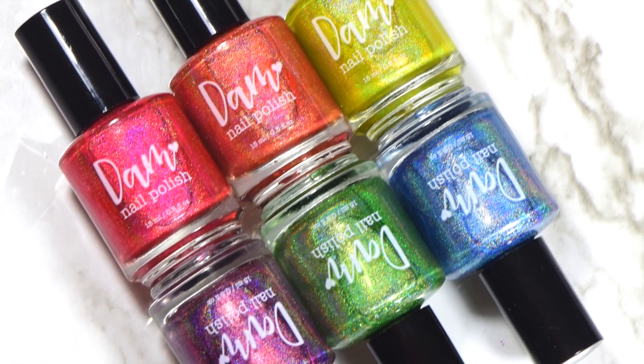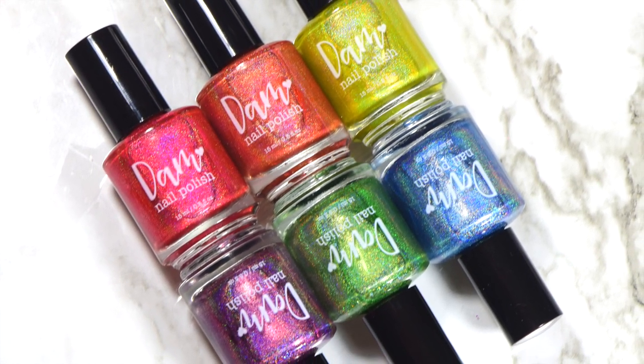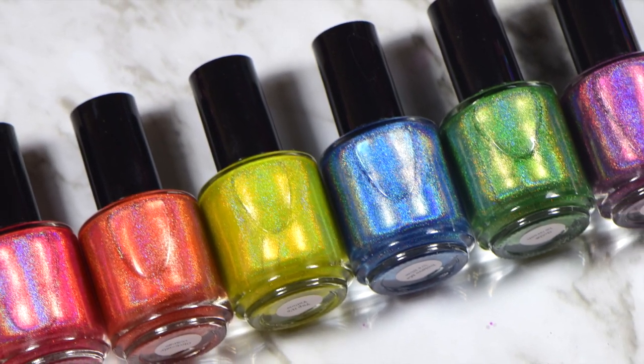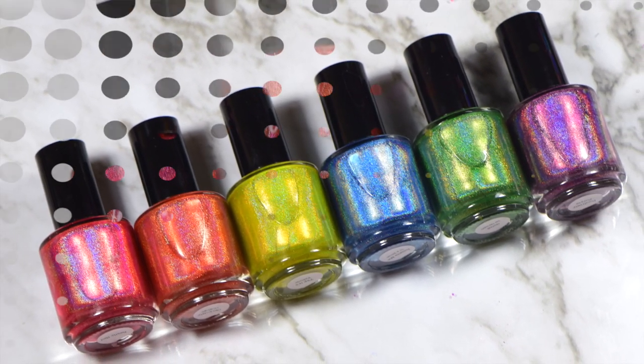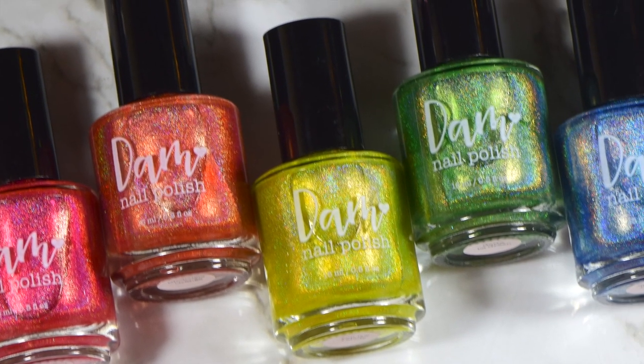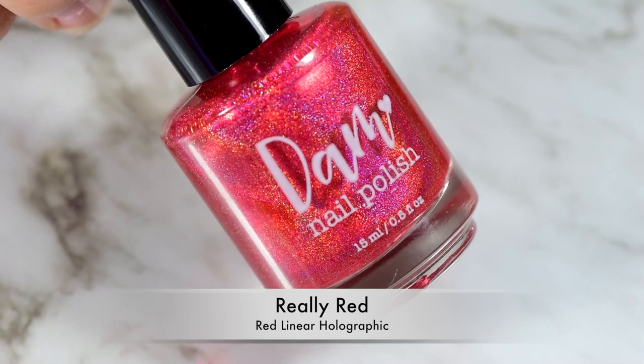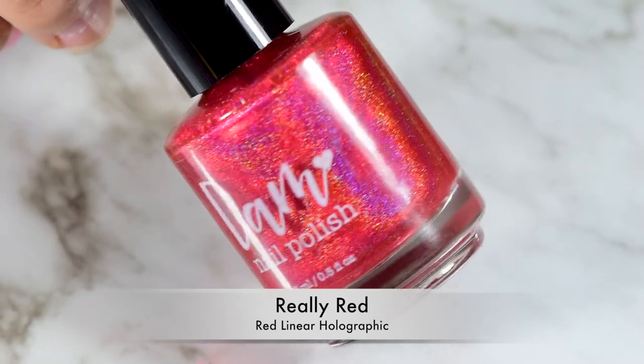Hi guys, it's Crystal and today we are swatching the Seriously Rainbows collection. Yes! I'm so freaking excited! And not just because part of my name's in it, but because it's awesome! What a little Caesar Flickerman there — where'd I dial that back?